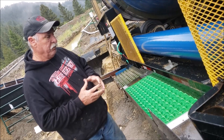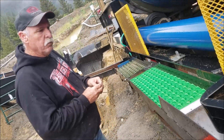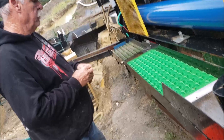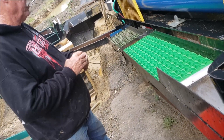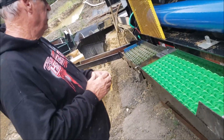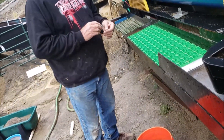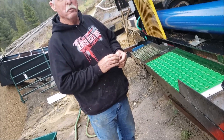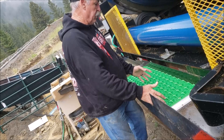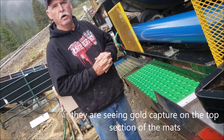I noticed yesterday we ran for about seven hours, and when you did the cleanup you just took material out of the top mat — you didn't even go to the bottom mat. Why is that? Well, I either don't have enough gold to load it totally, or it's doing a pretty good job. But really, most of the time we find the gold all up in the six to eight inch range at the top of the mat.